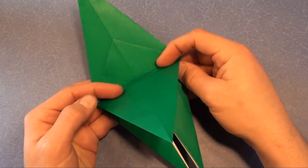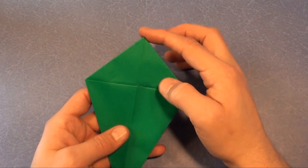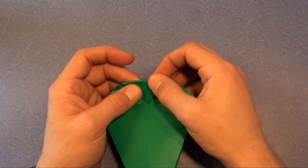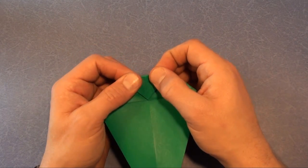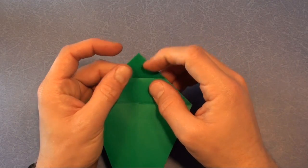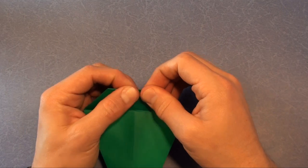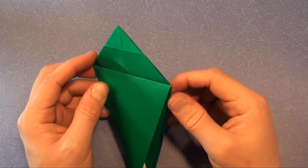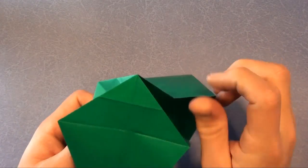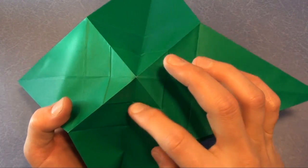We're going to sink this corner. Fold it right down, this flap. You can fold it the other way too — reverse the fold — that will help make the sink easier. You have to unfold it. And you see how there's a square of creases?